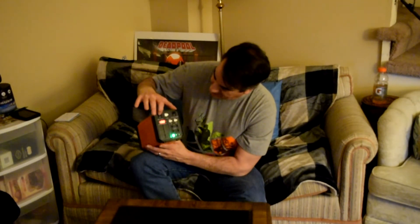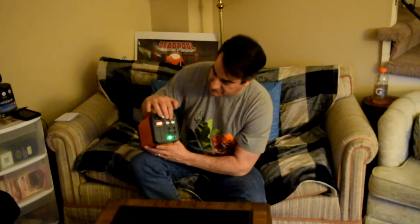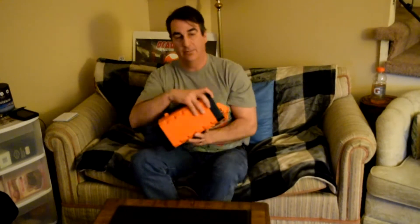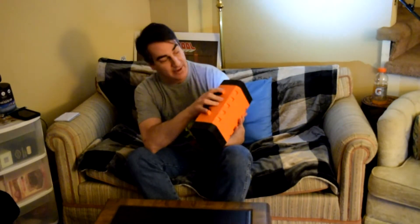I've got a switch on the back here for the DC outputs. I've got four USB outputs back here for charging, and then four DC outputs back here for charging. And then there's another switch over here for lamp on and off — that is a one watt flashlight back there, a lamp as it were.